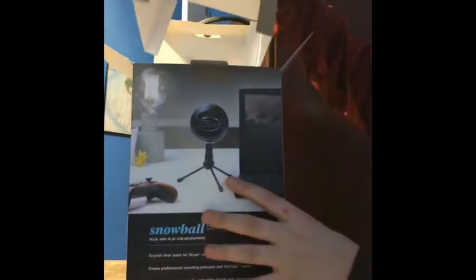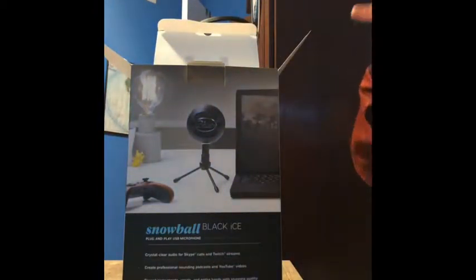It is a Blue Snowball mic. My general opinion — they're super good, I like them.